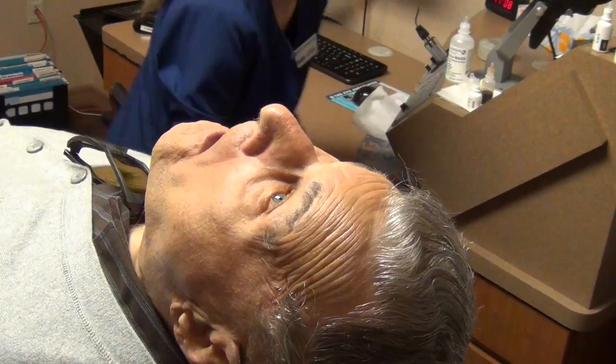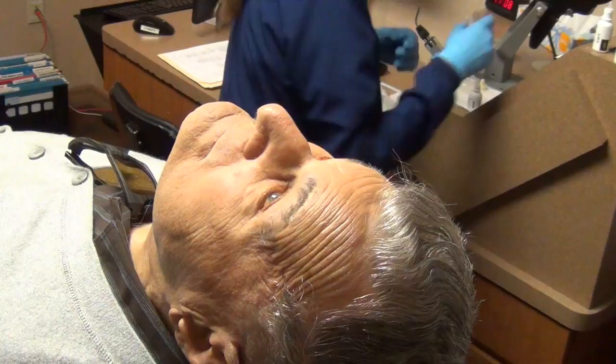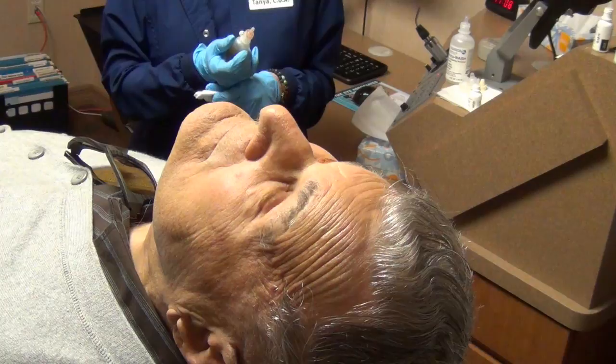This is where I clean your eye with the betadine swab — make sure your lids and lashes are clean. Go ahead and close your eye — perfect. Dr. Malley's drawing up your medication. Once we put the clip in the eye, there's no talking.